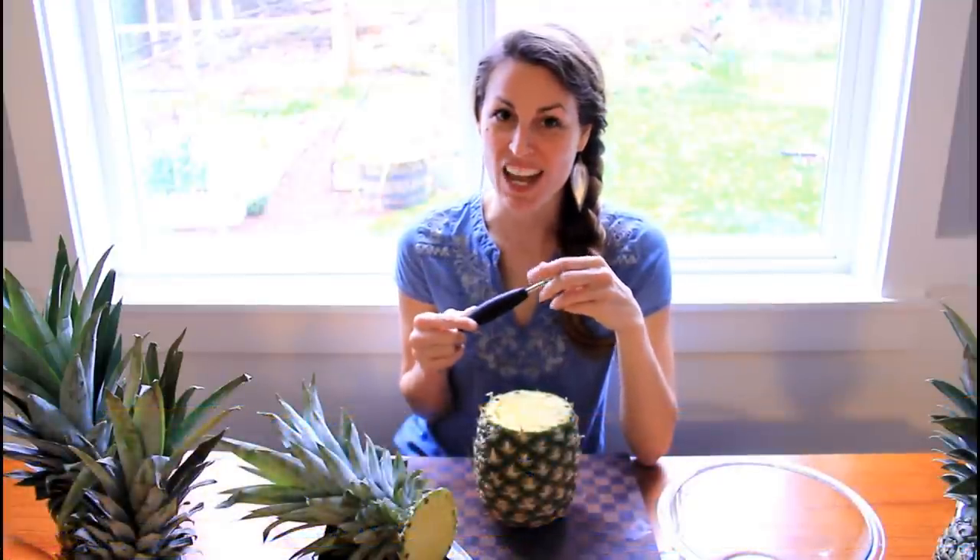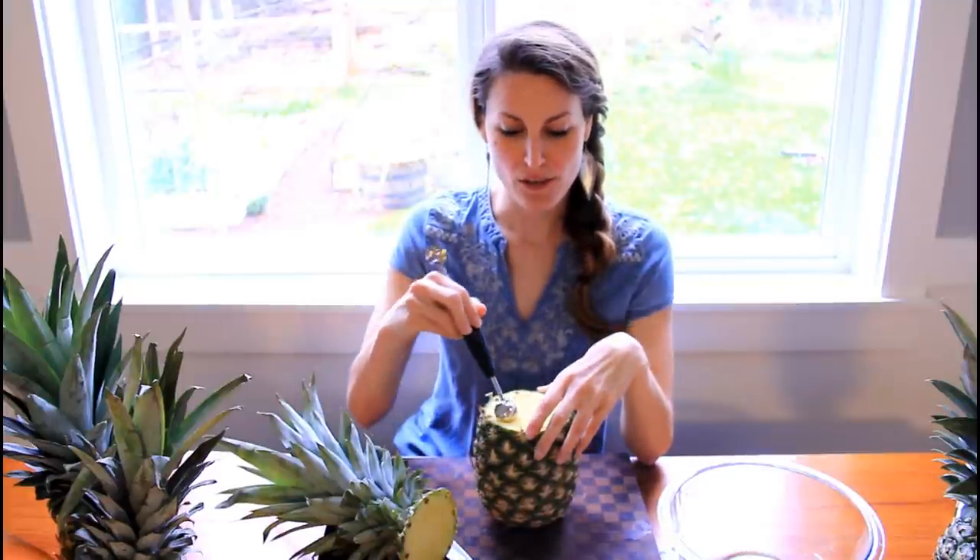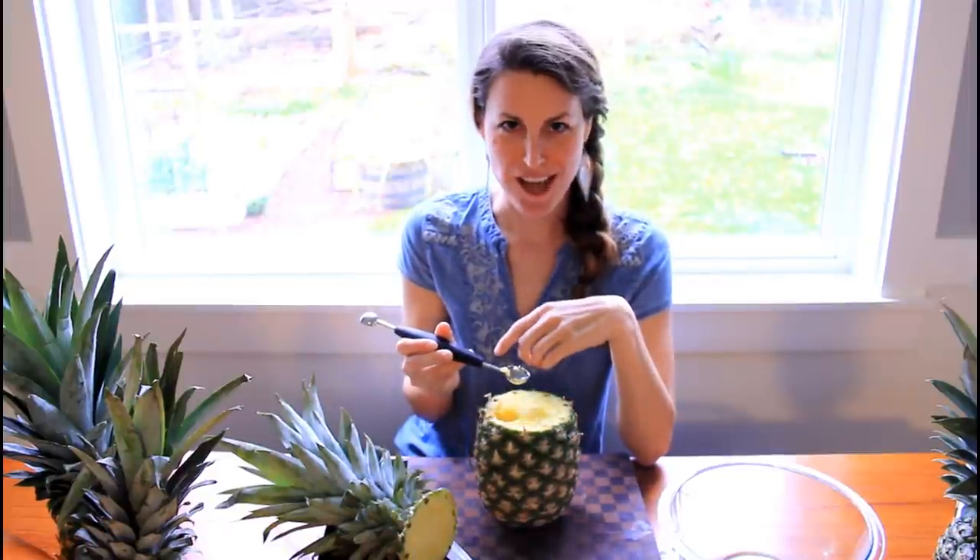it doesn't have to be perfect down there because you're going to scoop it out. Next up is my favorite step. You want a scooper — I like the melon scooper because it has a nice edge. And you scoop out your fruit and then you can eat it. Can't do that with a pumpkin.